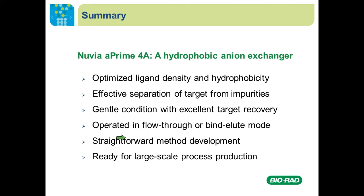To summarize today's presentation, Nuvia A'4A is a hydrophobic anion exchanger that can effectively separate targets from impurities because we optimized the ligand density and hydrophobicity. Most of the time, the separation can be performed under gentle conditions with excellent target recovery. The purification can be operated in both flow-through and bind-and-elute modes and can be further improved by the use of buffer additives. Overall, method development is straightforward and we have shown data on how to use the column for large-scale process production.